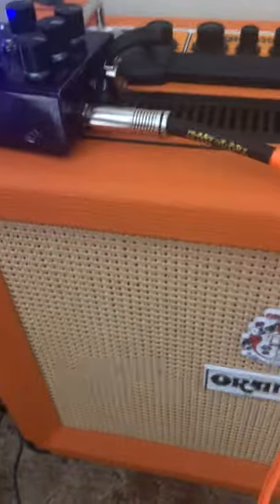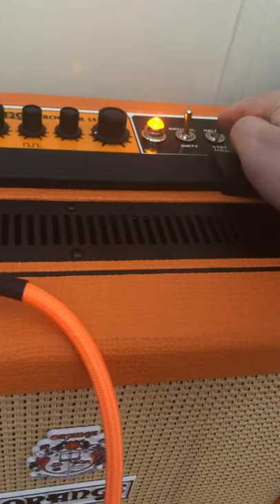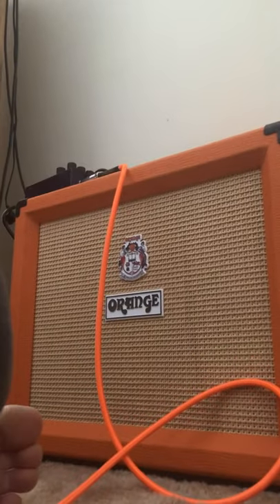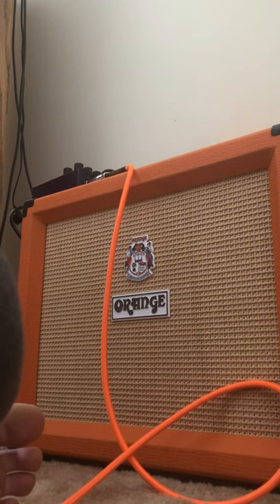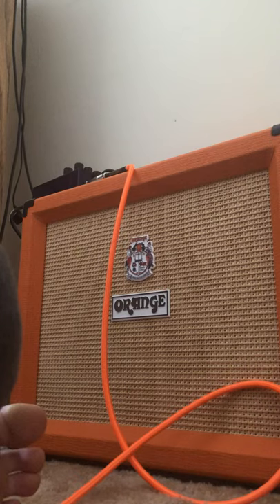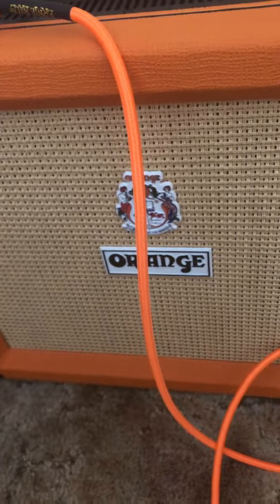Quick review — this thing takes pedals really well. If you want a great tube amp, it's good for practicing at home too. It's got a little power switch where you can go down to seven watts. I wouldn't actually recommend that — it doesn't really do anything beneficial.